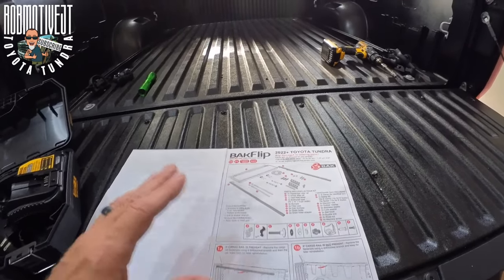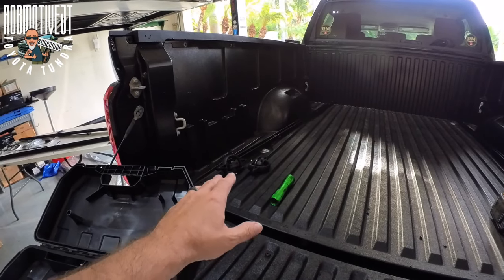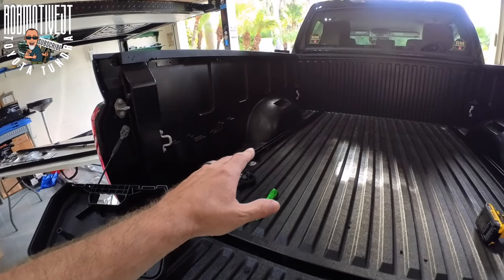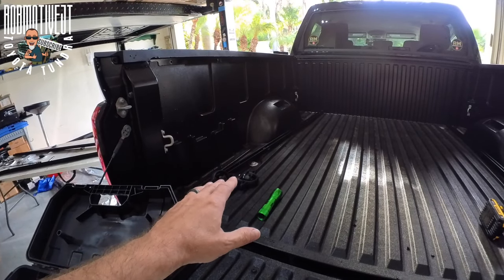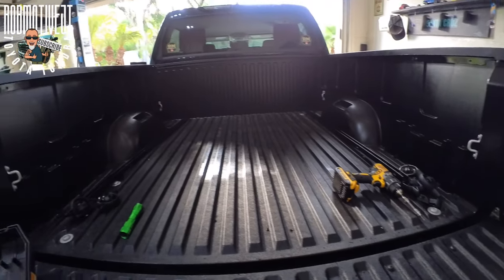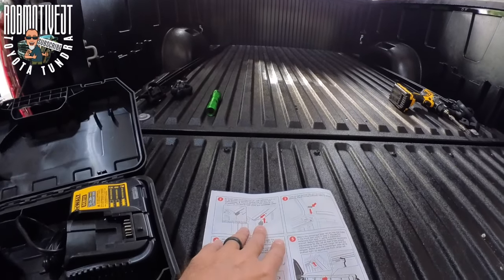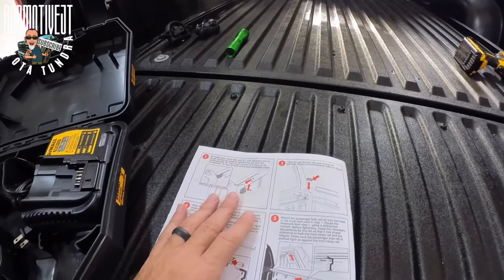The demolition was pretty simple. I took the cleats off and then I pulled the side rails - they will be utilized later, so make sure you save both them and the hardware. Now we're going to start at number two on the directions, and this is one of the tweaks they've made.